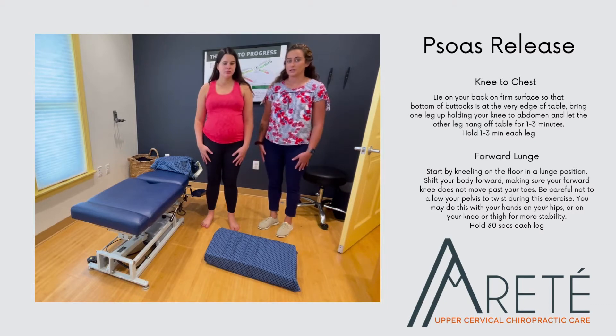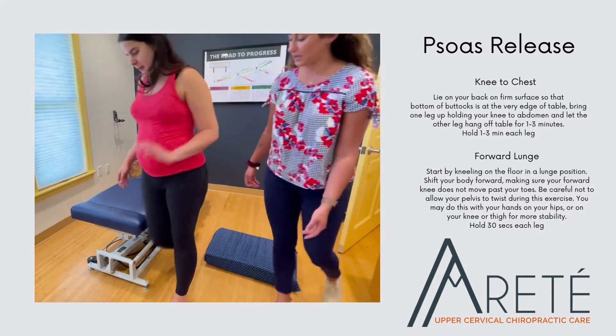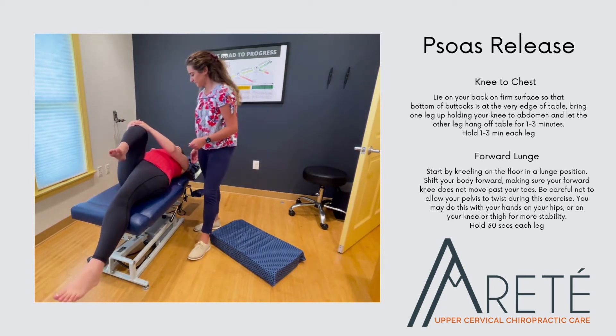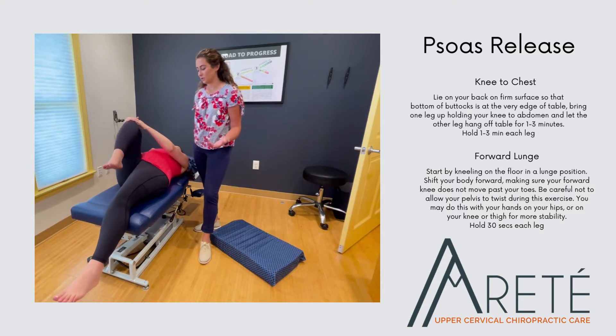The first stretch we're going to do is known as a psoas release. Come over to the table, sit at the edge of the table, and then lie back. You're going to take one knee and bring it to your chest and hold. Hold this for a couple of seconds and then switch and hold the other knee.